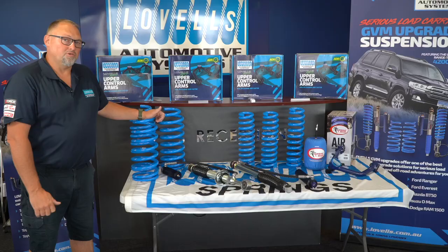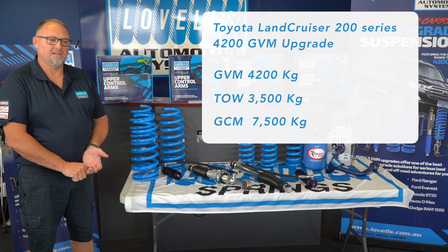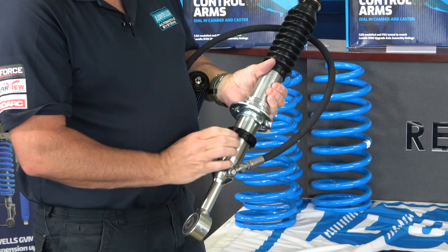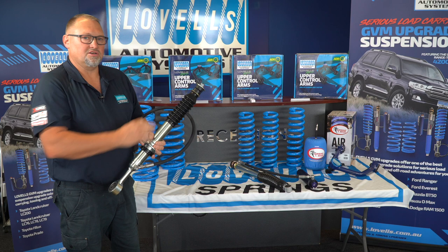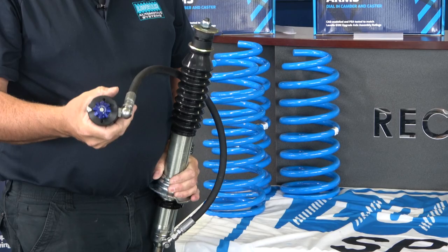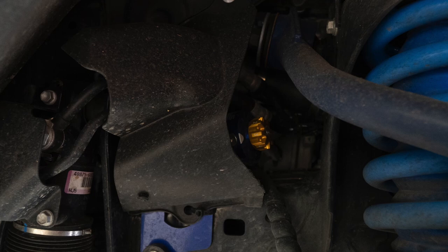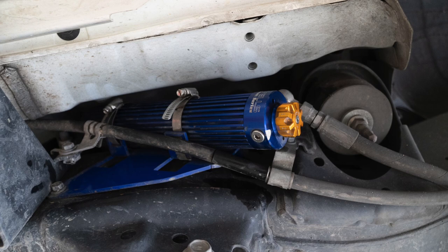The final kit we have for the Landcruiser 200 series is a 4.2 GVM, consisting of a GVM upgrade to 4,200 kilos, a tow of 3,500 kilos, and a GCM of 7,500 kilos. These feature adjustable valving on a remote canister. The strut has an adjustable threaded position on the bottom, so the setup can be tailored to the load on the vehicle, adjusting the height and the tension on the spring. The remote reservoir has a dial indicator with 1-28 settings, located in a very accessible position in the front guard and under the rear sill panel of the Landcruiser 200.